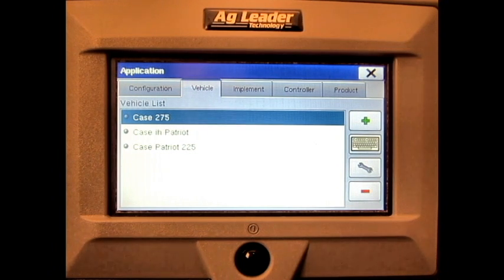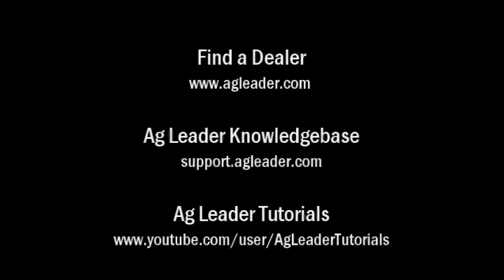We have now covered how to adjust the vehicle's GPS offsets on the AgLeader Edge display. For more information on AgLeader products, please refer to your local AgLeader dealer, other tutorial videos on the AgLeader YouTube channel, or the AgLeader knowledge base at support.agleader.com. To find an AgLeader dealer in your area, please visit our website at www.agleader.com and use the Find a Dealer feature located on the homepage.